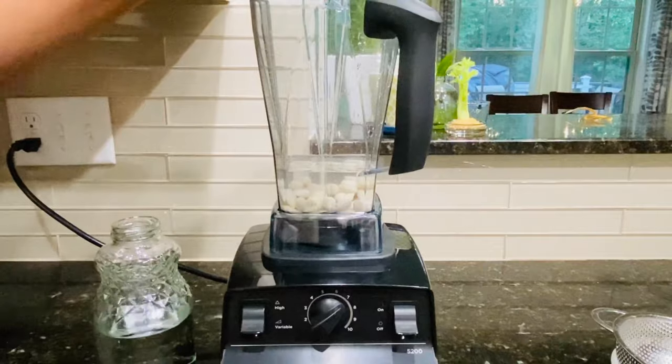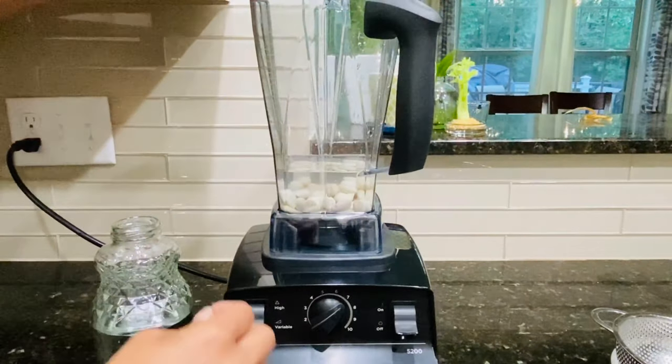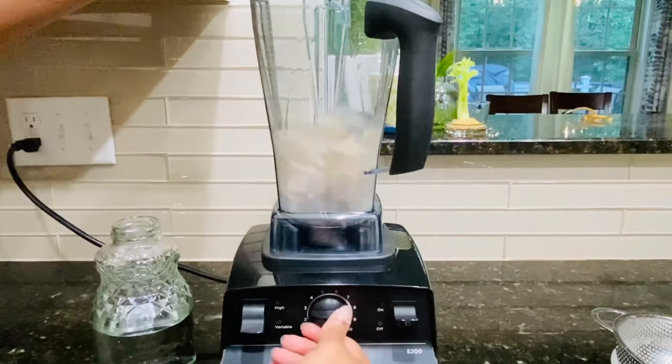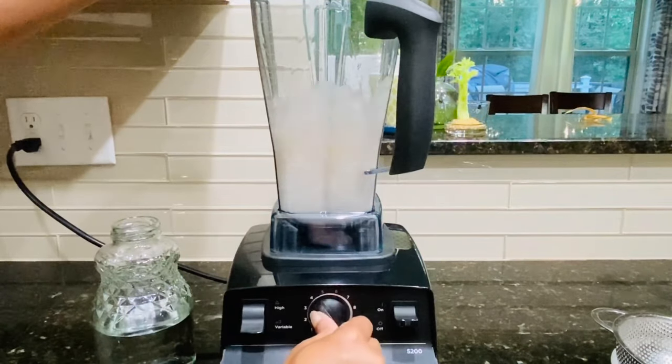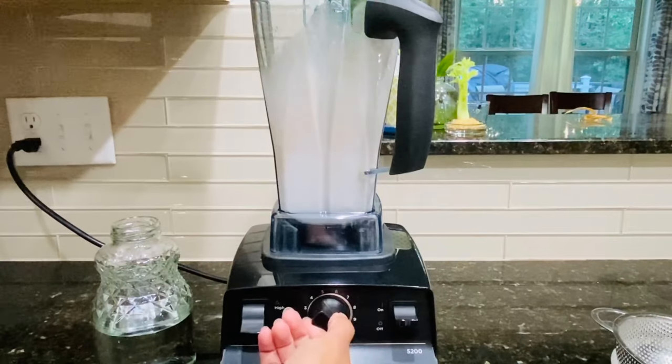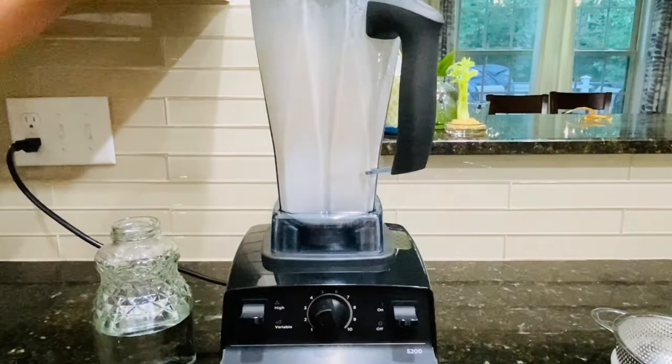Too much water in the blender will result in a grainy milk, so start by just adding a little bit. Turn it on the lowest setting and gradually bump it to high. Blend it for about one to two minutes or until it's super smooth.